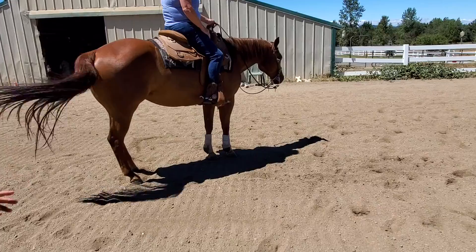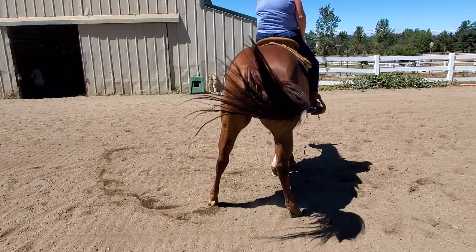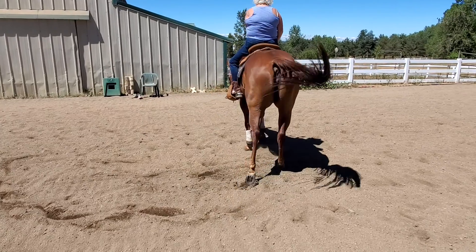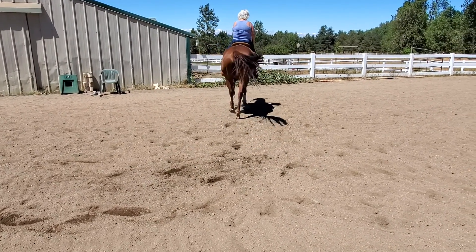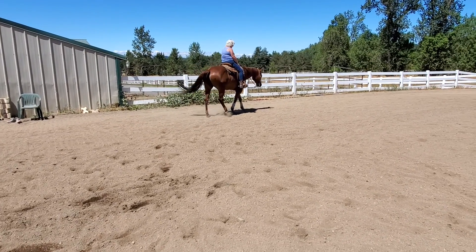That's a good hip right there. And then I just get her to take a couple of walk steps forward. I kissed to her — she seemed to respond to that.